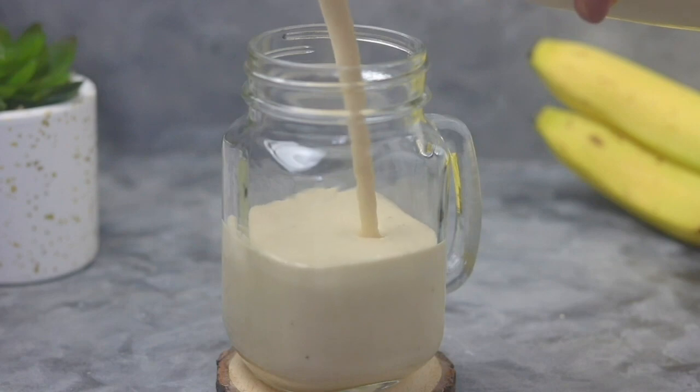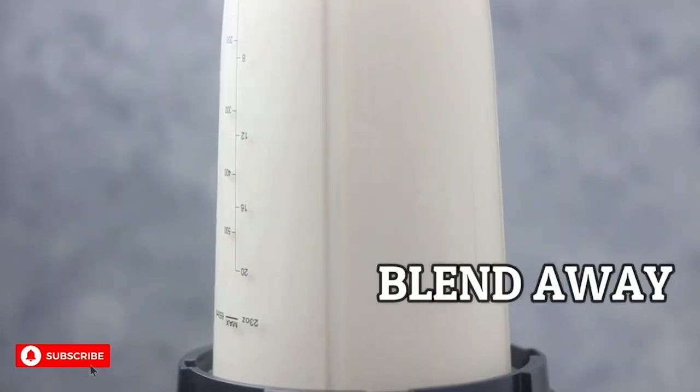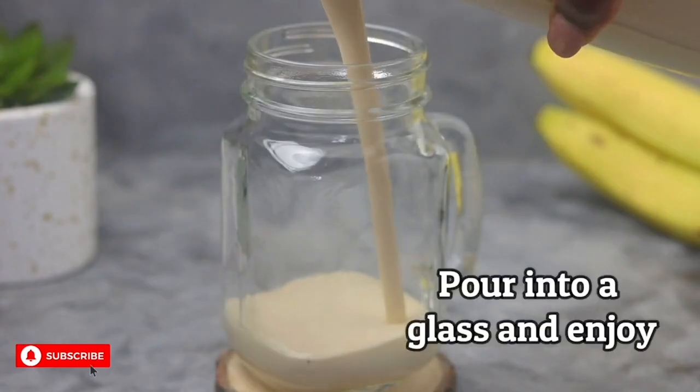Peanut Butter Banana Smoothie. Blend one banana, two tablespoons of peanut butter, one cup of almond milk, and a handful of ice in a blender until smooth. Pour the smoothie into a glass and enjoy.